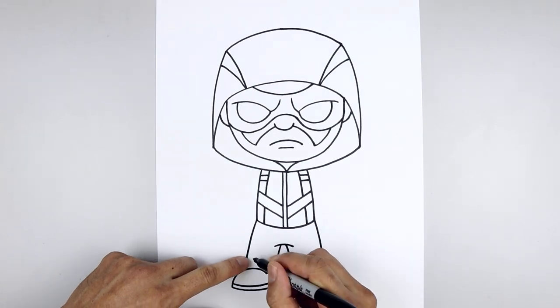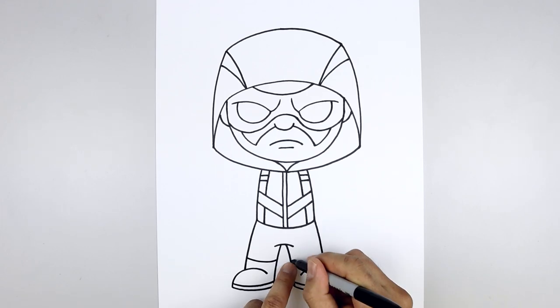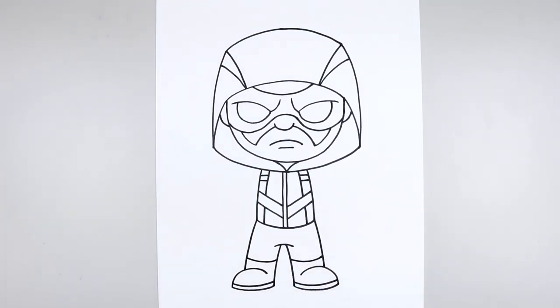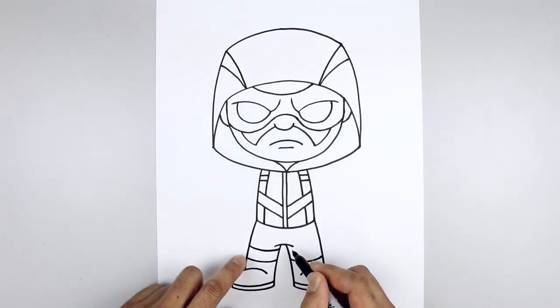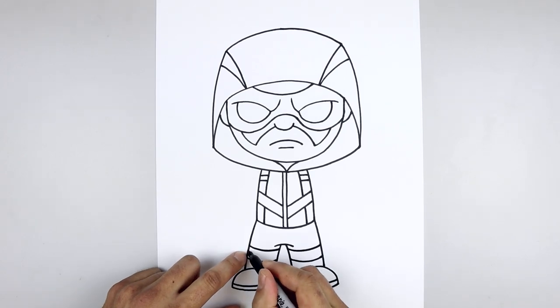And then from the top of the foot, we're going to step up and add a curve, come down and then up, line this up on the right. And then we'll add a strap across the top of each leg — starting back on the outside, come down and then in, and we'll step down and draw that twice.